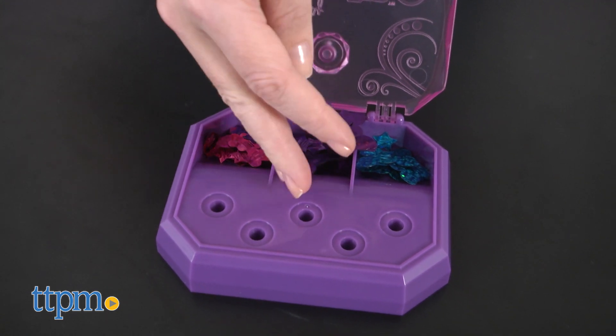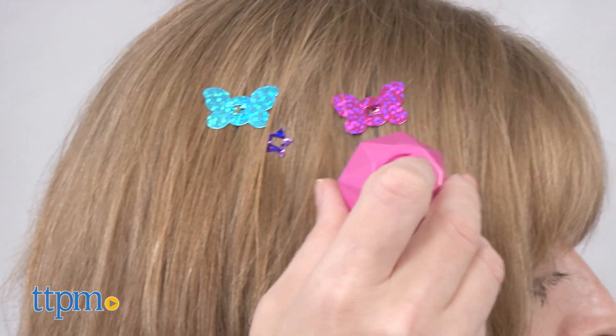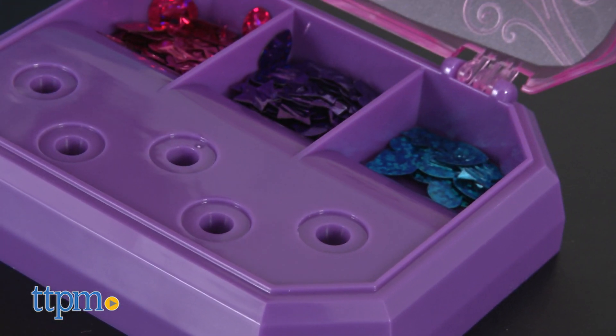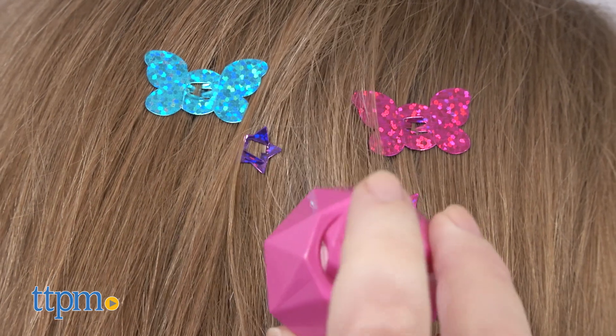This is pretty neat and easy to do. Kids ages six and up who are into fashion and design will like creating sparkly sequin hair designs in their friend's hair and in their own hair. It's just a simple activity that promotes creative hair play.